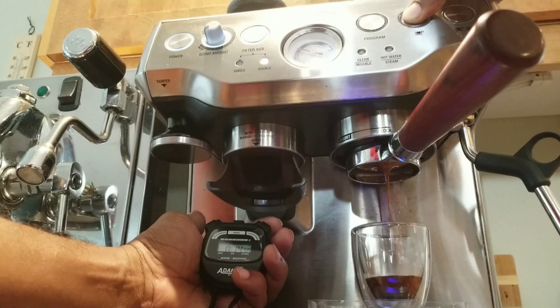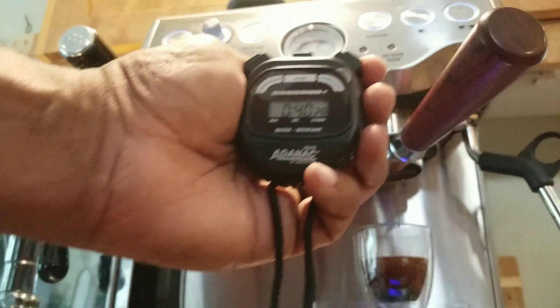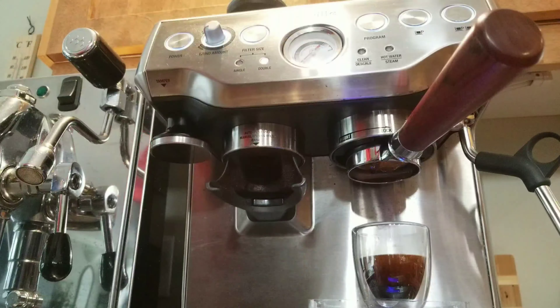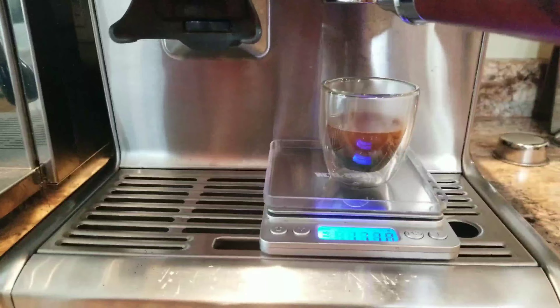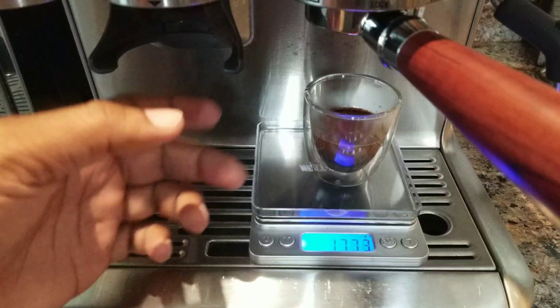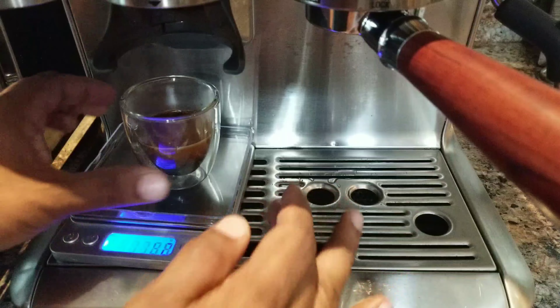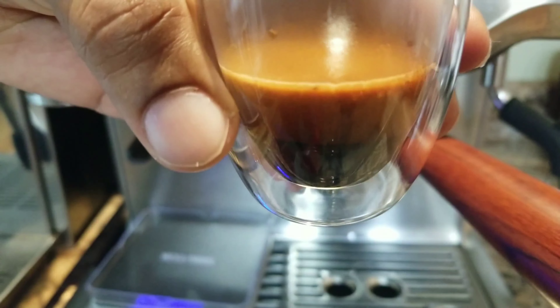Let's begin the extraction and see if we can get above 6 bar pressure. Ready, steady, go. Good — six bar pressure, we got the first drop. The flow is a bit choking but we got seven bar pressure, then it came down to six point two, six point five.